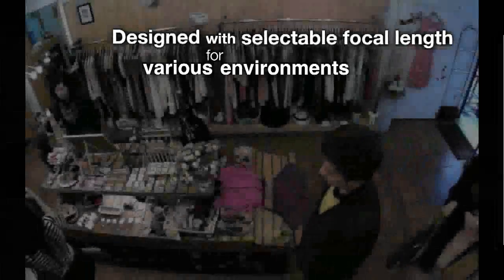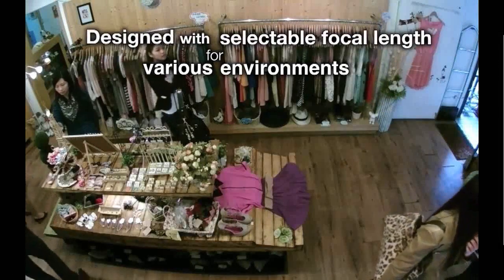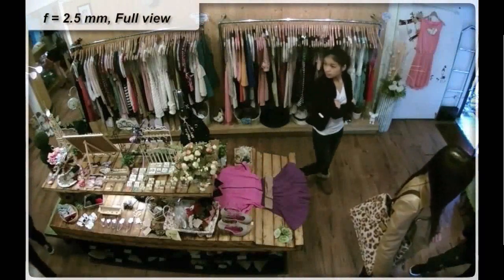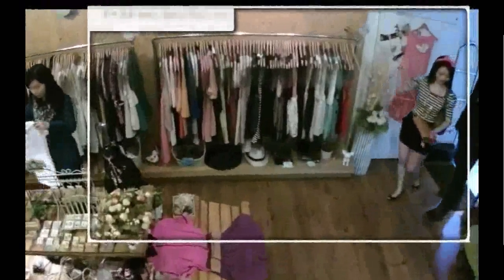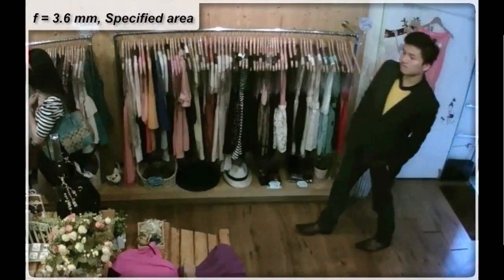The FD8136 is available in 3 lens sizes. The 2.5mm lens option supports an ultra-wide 100 degree angle view, which is recommended to provide the widest possible overview. The 3.6mm lens option brings objects in closer and provides a 37 degree field of view.